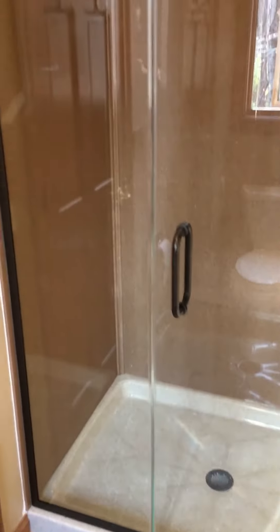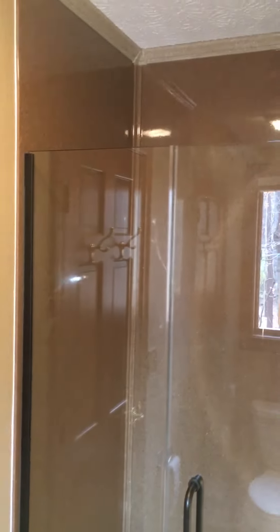So there we go. All done. 48 by 34 shower with a full height base all the way up to the ceiling.